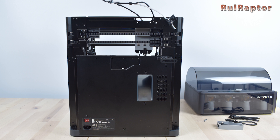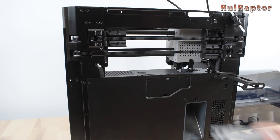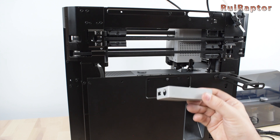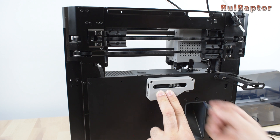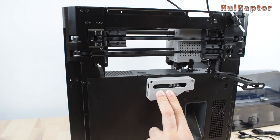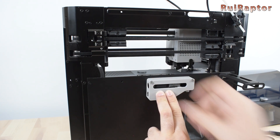Now for the installation. With the printer turned off, start by installing the buffer unit at the back of the printer. Attach the bottom side of the buffer first so that the latch can go in the slot, and then use a couple of screws to secure it to the printer.